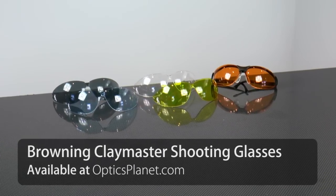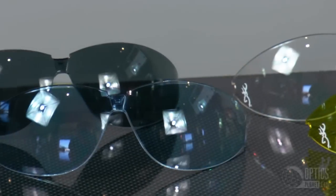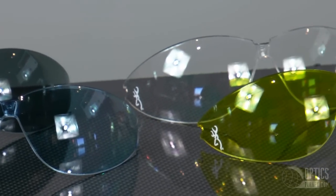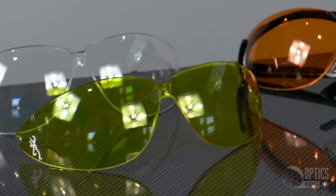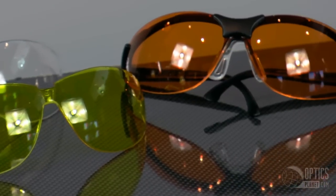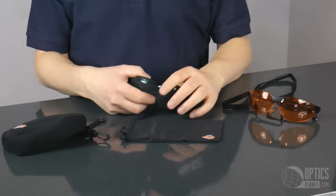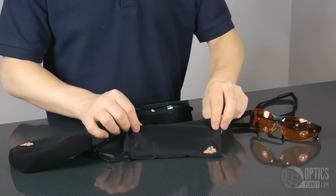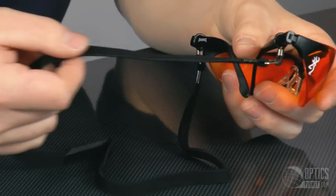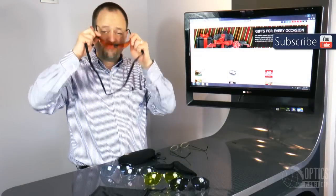There is absolutely no excuse for not wearing eye protection at the range, not when there's a product like the Browning Clay Master Eye Protection Series. It comes with interchangeable lenses in a variety of colors, more bags than anybody could possibly use, protective covers for the spare lenses, and a bag you can clip on your belt to carry the shooting glasses themselves.